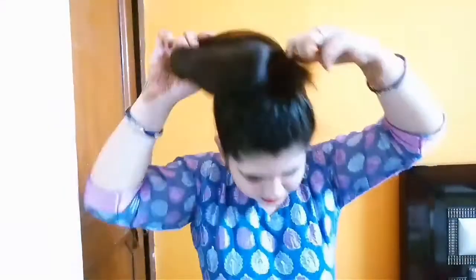And yes, we are done! Pull your hair up like a poof and pull out some hair from the sides.